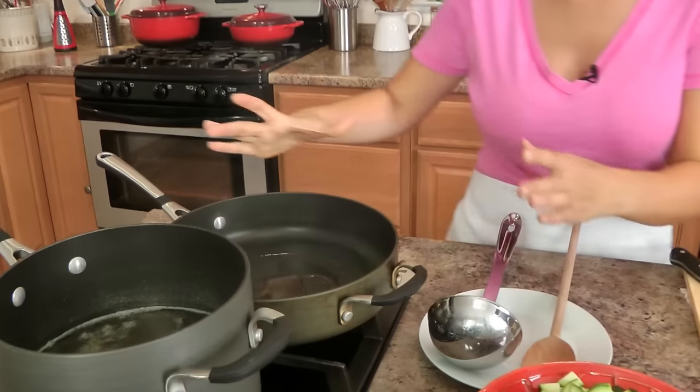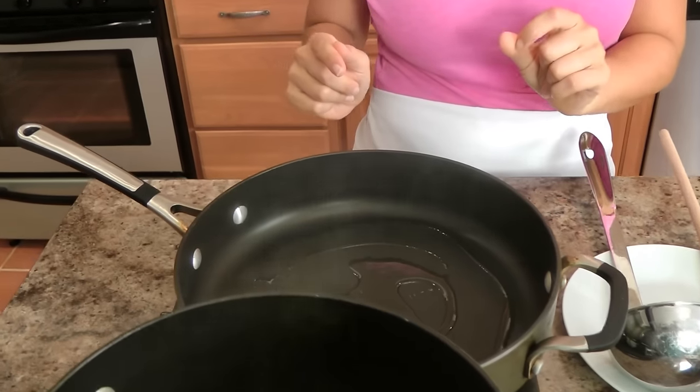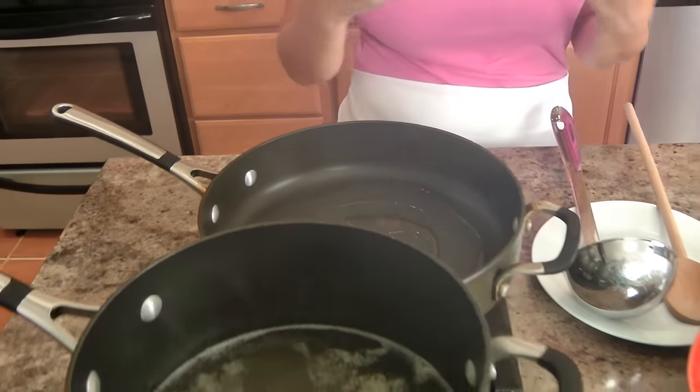I've got my risotto skillet here. It's important for risotto that you have a wide skillet with high sides — you wouldn't want to make risotto in a saucepan because the consistency just wouldn't be right. The fabulous thing about risotto is its consistency: it's creamy, it's smooth, it's velvety, it's not just a really big thick pot of rice. That's why we use this particular pan. Then I've got my stock — you want some vegetable stock up to a simmer back here. It doesn't have to boil, it just has to be nice and hot.